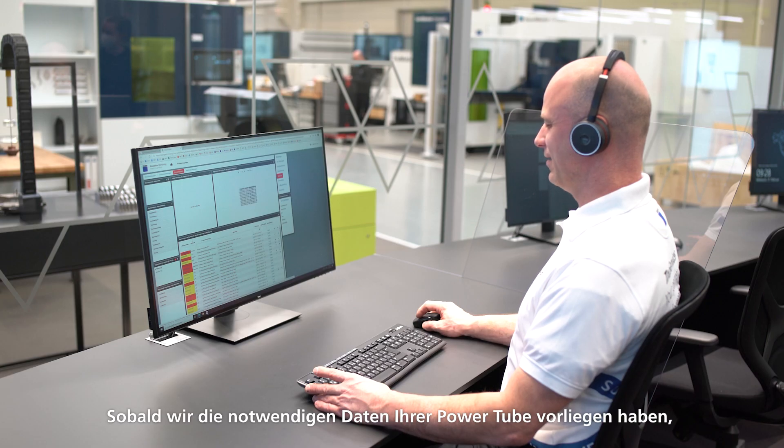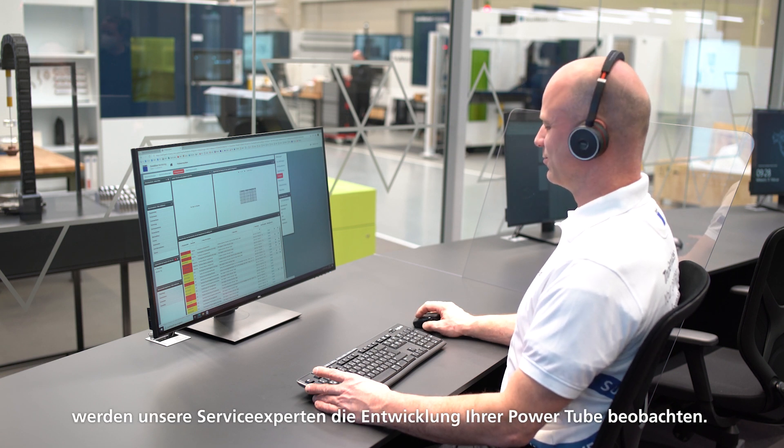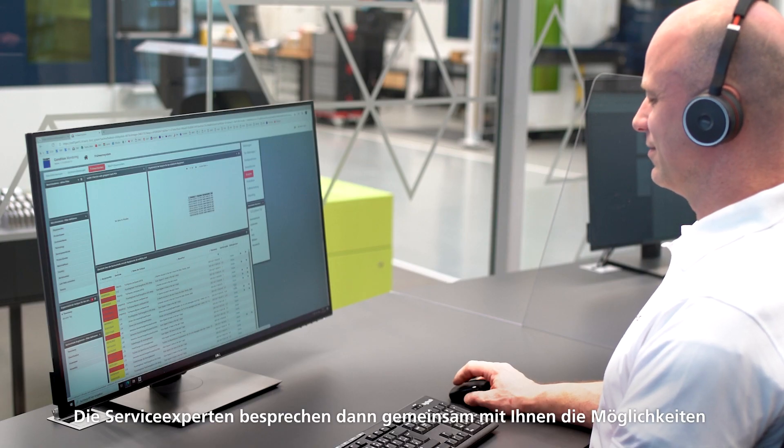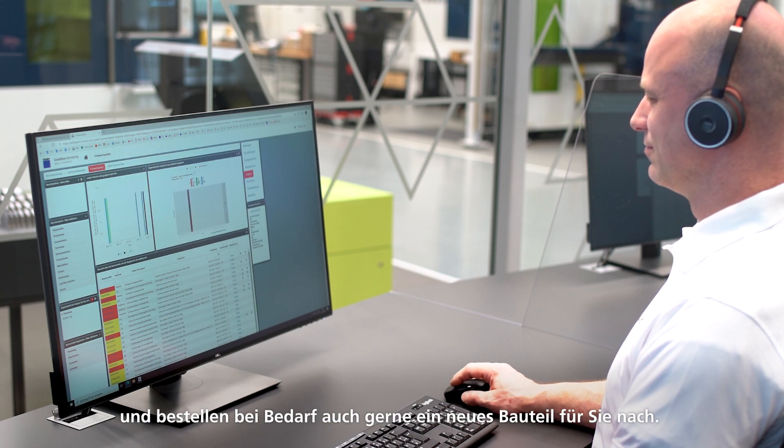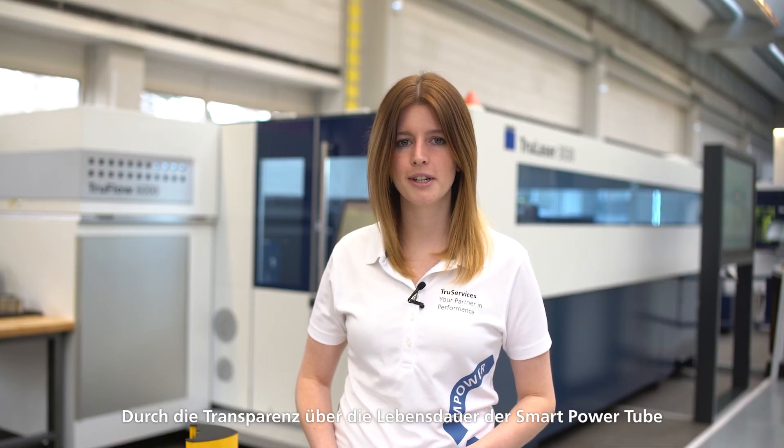As soon as we have the necessary data of your power tube, our service experts will monitor the development of your power tube. This allows us to inform you a few weeks before impending tube failure. The service experts will then discuss the possibilities together with you and, if necessary, will be happy to order a new component for you. Thanks to the transparency throughout the service life of the Smart Power Tube, you're able to act at any time and avoid unplanned downtimes.